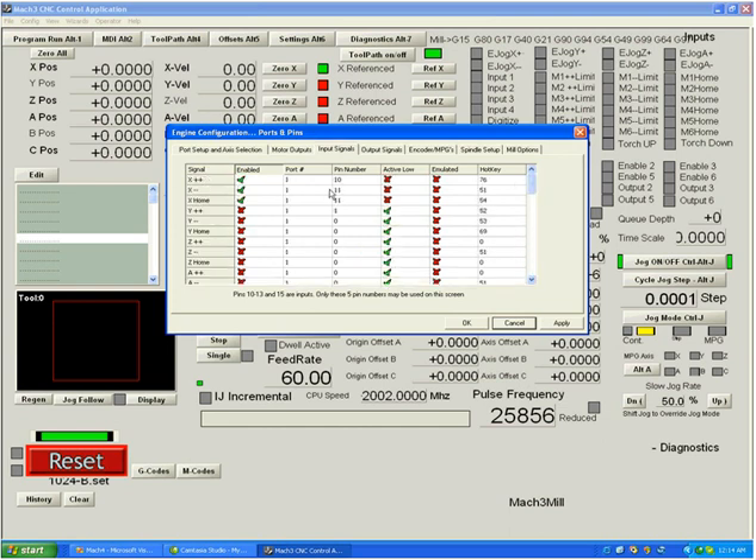That's pretty much the limit of signals you can set for input signals from a printer port — pins 10 to 13 and 15, so only five per printer port. But using two ports, you can get a substantial number of these active and operating in your system.